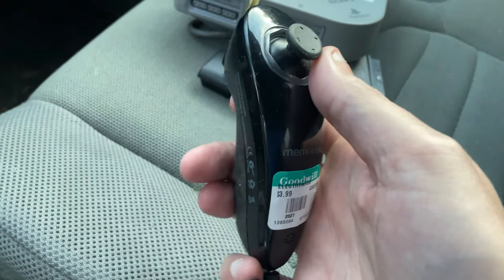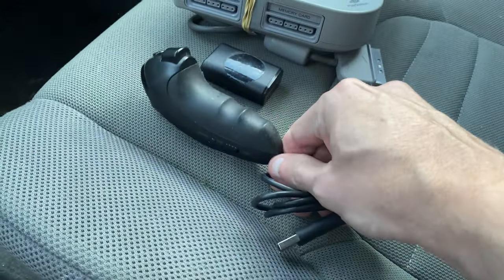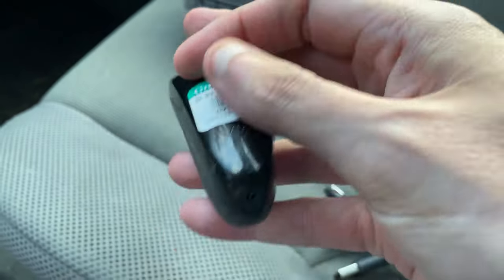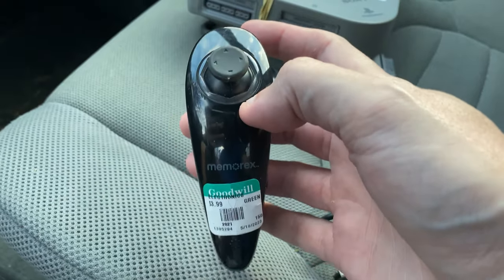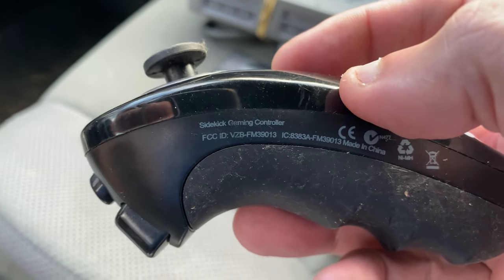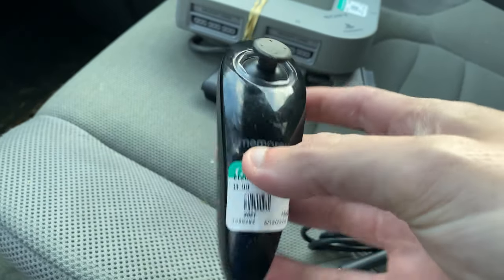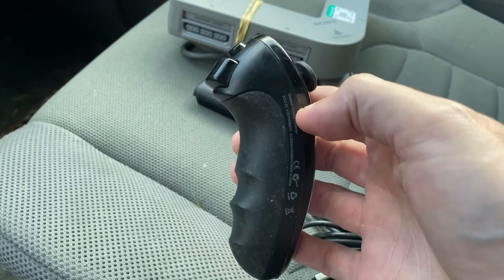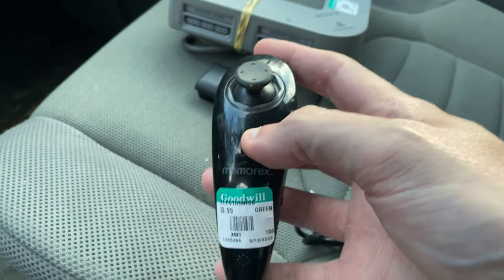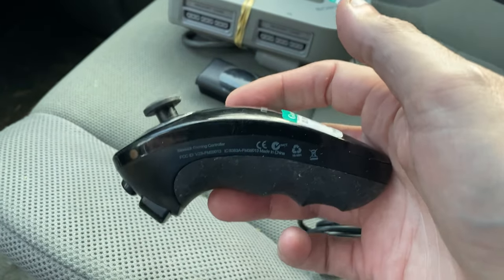What I have here is a nunchuck — and this isn't just any nunchuck. This is a nunchuck that is actually wireless. Most of you probably haven't seen these nunchucks that go with the Wii or the Wiimote. But this one was by Memorex and the brand was Sidekick Gaming Controller. I encourage you to go take a look for one of these on eBay and chances are you won't find it. I have never found one of these out in the wild before. There really isn't any comps on how much they are worth, but from what I've been able to gather looking at forums and so forth.